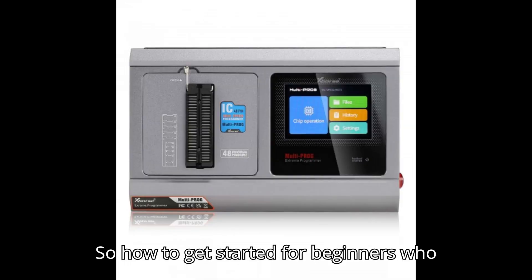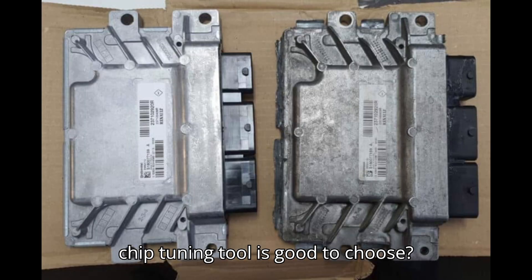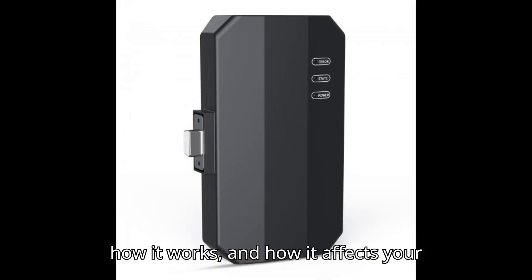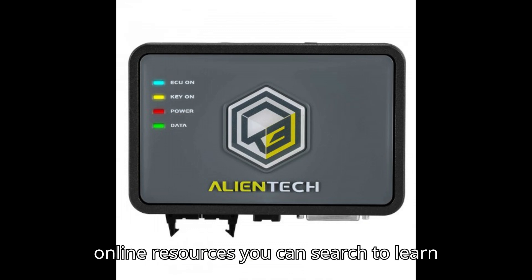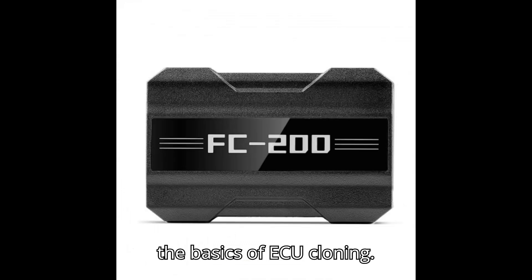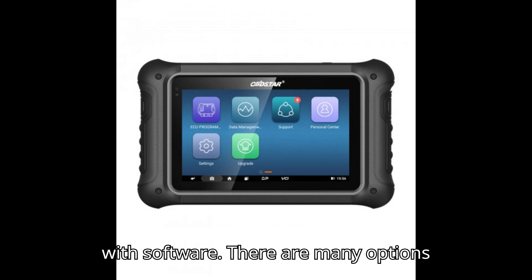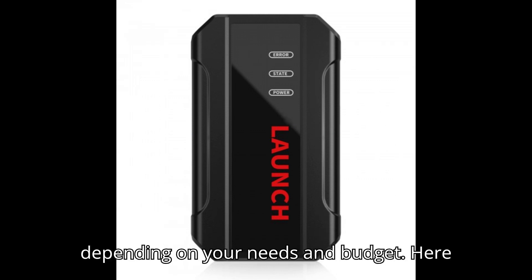So how do you get started for beginners interested in ECU cloning, and which ECU chip tuning tool is good to choose? Here are some suggestions. First, learn the basics of ECU cloning — start by understanding what an ECU is, how it works, and how it affects your engine's performance. There are many online resources you can search to learn the basics of ECU cloning. Second, get the right ECU tools. You'll need a laptop and an ECU programmer with software. Find the right ECU tool depending on your needs and budget.